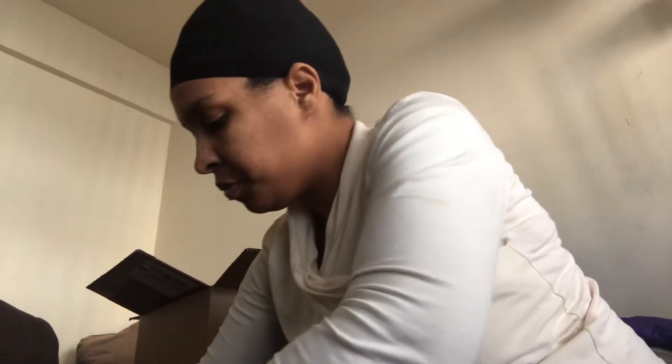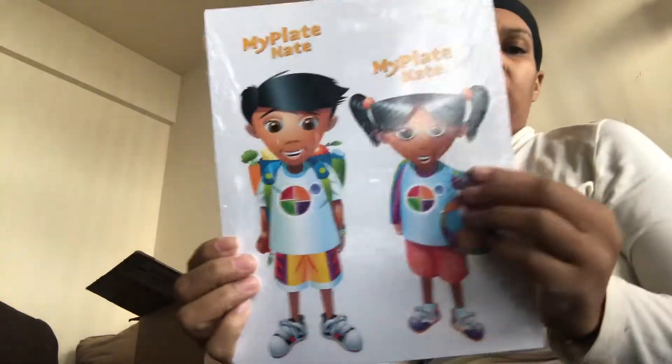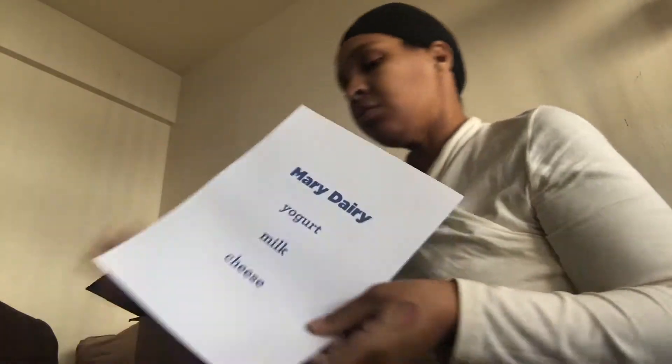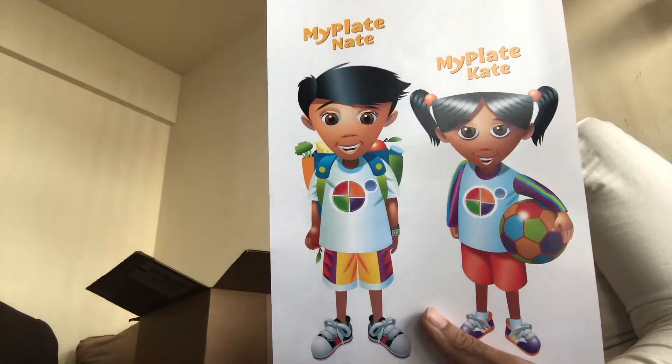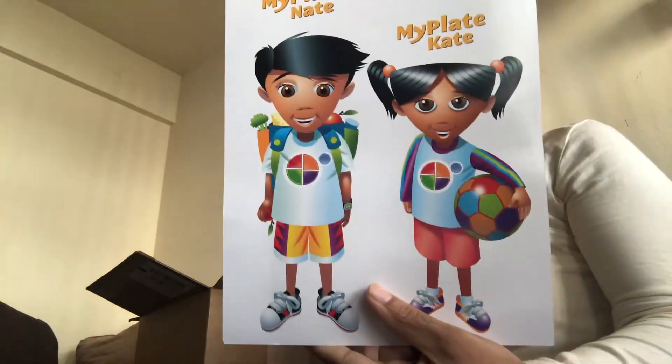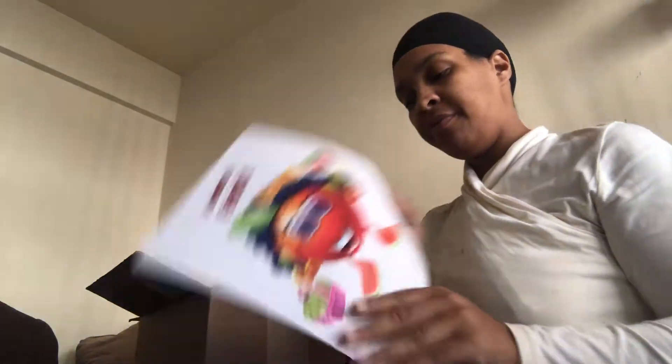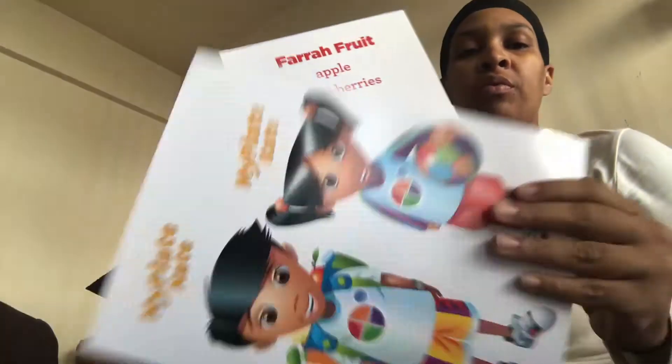Box number two — oh, it's heavy. These are cards, or maybe posters you're supposed to hang up around the room. My Plate Nate and My Plate Kate — they eat healthy foods from each food group every day, they also like to run and play every day, eating smart helps them play hard. There are cards with fruits listed on the back.